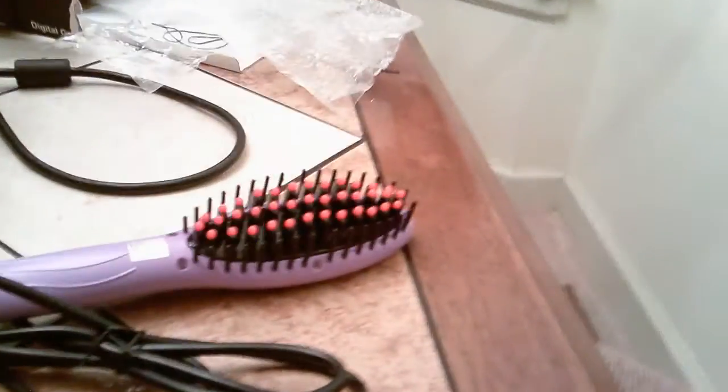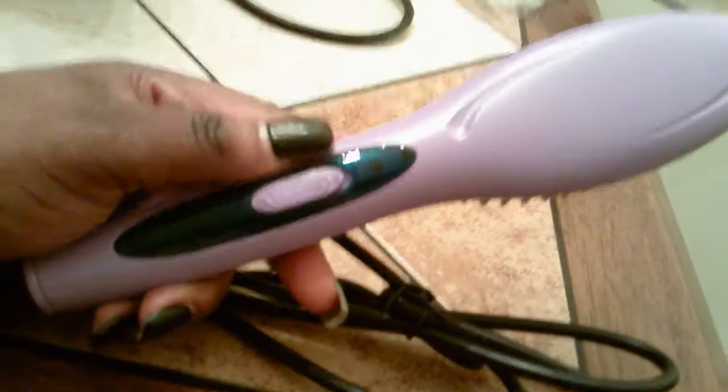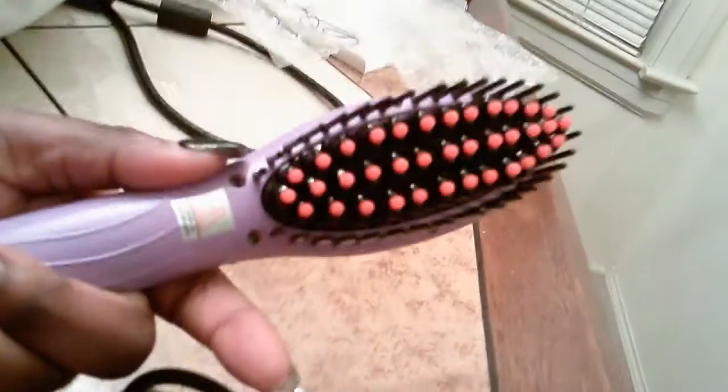It's supposed to heat up and straighten your hair. So for us, we blow dry our hair and then we'll use the straightener. Mine just heats up — it doesn't have a heat temperature display or anything on the comb. It just cuts on and off. But it's cute. I'm going to try it out, y'all.